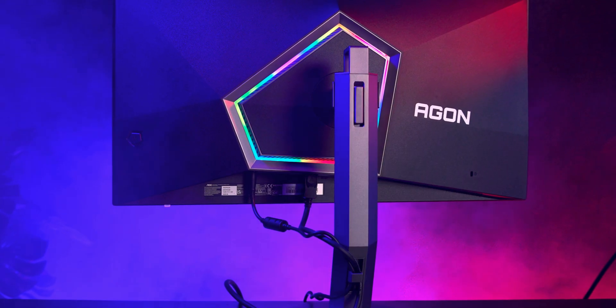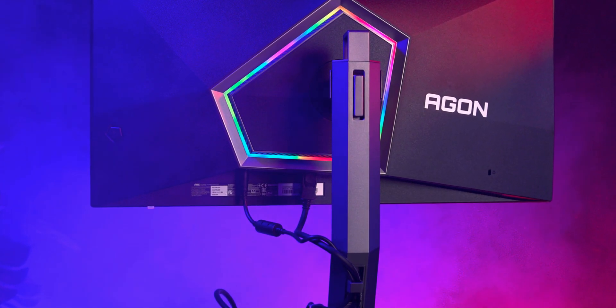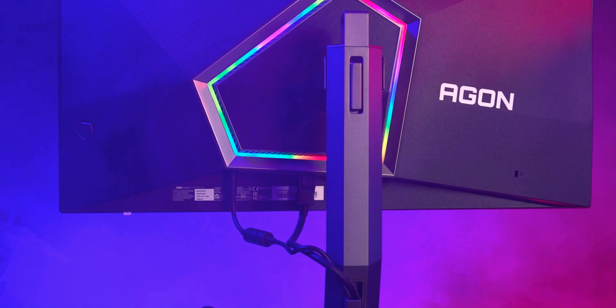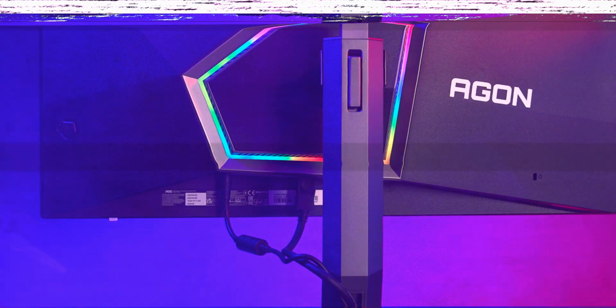The monitor speakers sound okay — voices and general audio are clear, but there's basically no bass, so it can sound a bit tinny. Realistically, if you're buying a monitor at this level, you'll probably want a proper speaker set or headset.